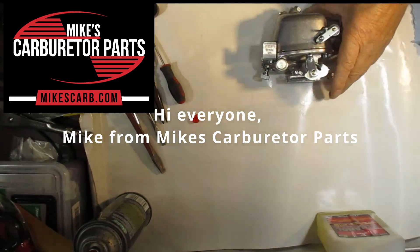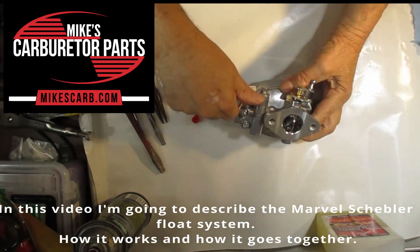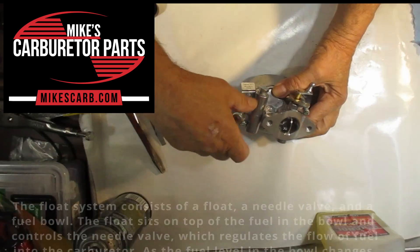Hi everyone, Mike from Mike's Carburetor Parts. In this video, I'm going to describe the Marvell Schebler Float System, how it works, and how it goes together.